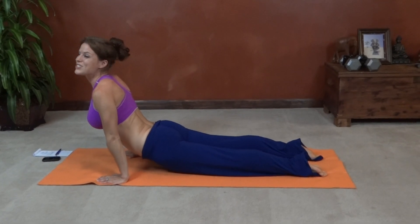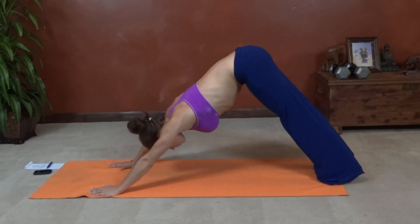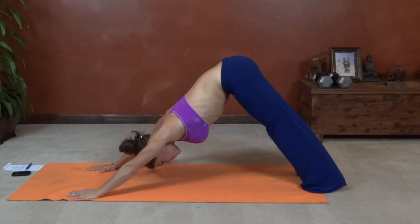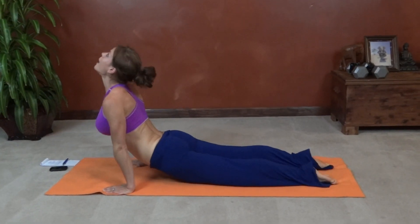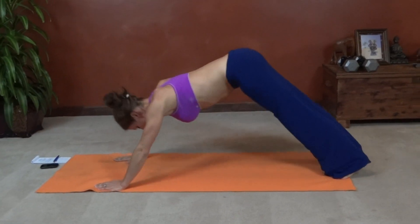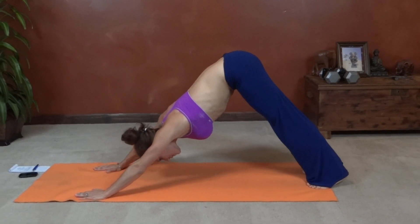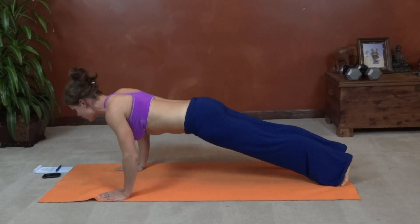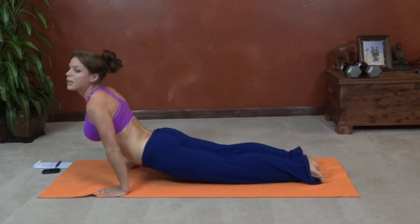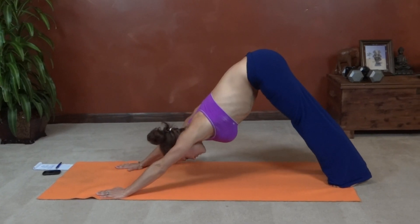Push forward onto your toes and look at the ceiling. Up dog — that's one. Straight back into down dog. Plank, chaturanga. Up dog — that's two. I'm going to try and move my pants so you can see what I mean by rolling over the tops of your toes. We'll go through the chaturanga first — onto the tops of your toes. That was three.